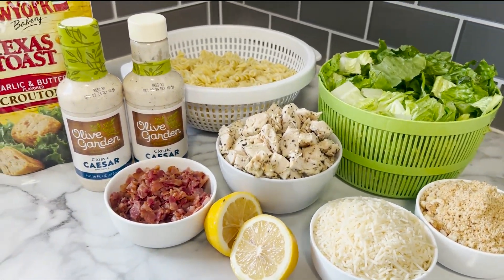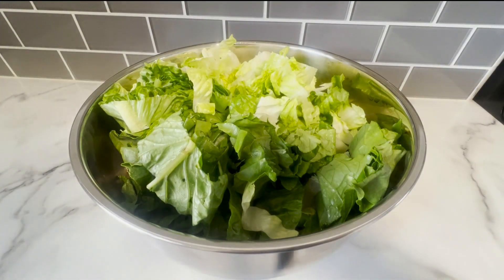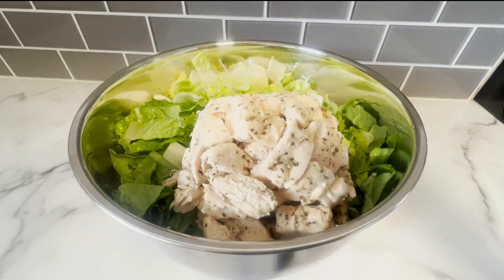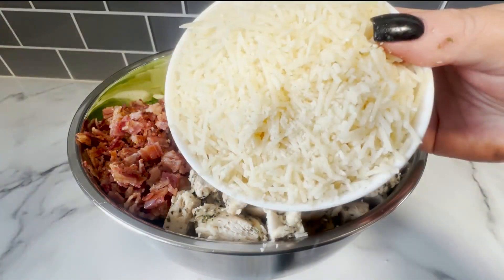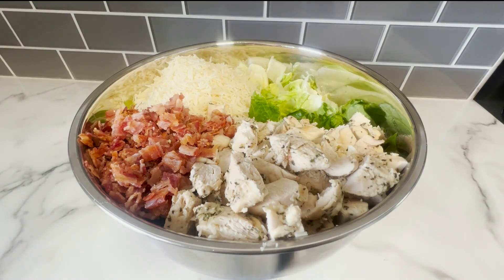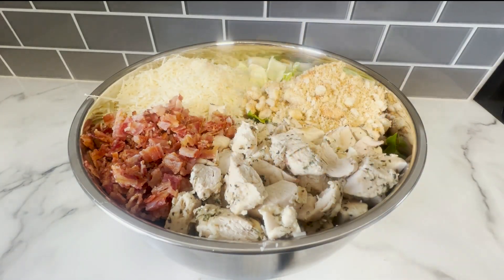Noodles. Then, three heads of chopped romaine lettuce. Your chopped chicken. Chopped bacon. One cup of shredded parmesan cheese. A bag of crushed up croutons. And a bag of regular croutons.